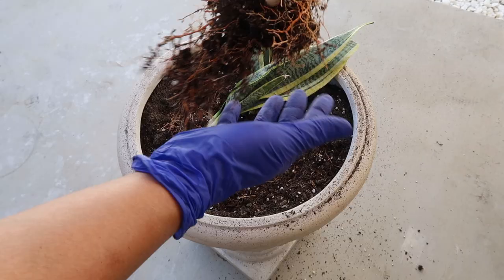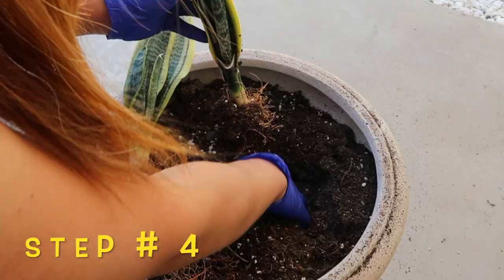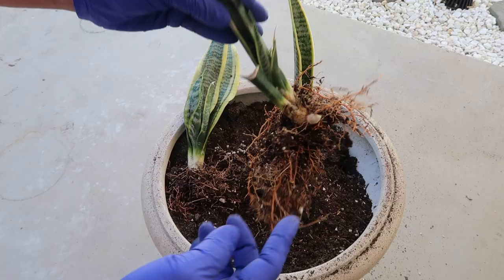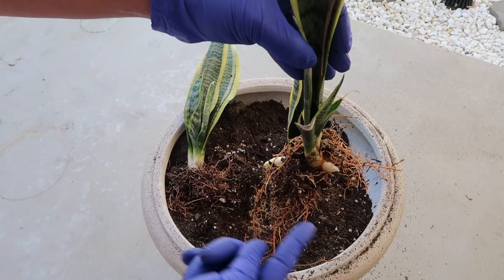And the baby is still safely intact. Step number four, and I think this is the fun part, which is to plant them. Let's reposition this one. We actually have two buds! I'm guessing this one will grow this way and the other will grow the other way. See why we need to give them space?